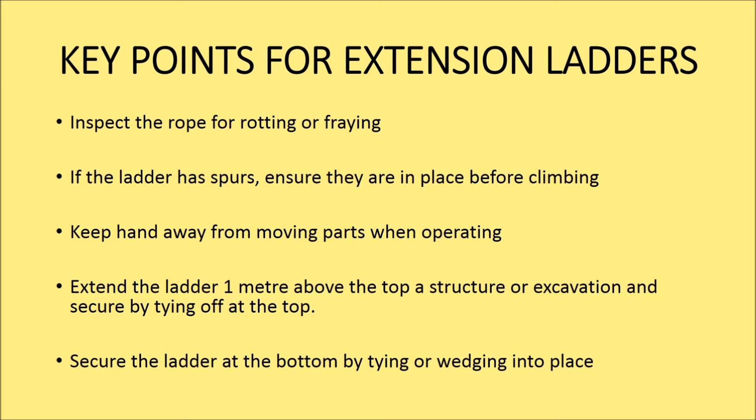Keep hands away from moving parts when operating an extension ladder. Extend the ladder one metre above the top of a structure or excavation and secure by tying off at the top. Secure the ladder at the bottom by tying or wedging it into place.